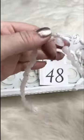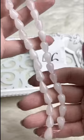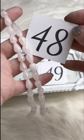Another brand new strand — Rose Quartz Teardrops. Just beautiful and a good neutral, kind of goes with everything, real pale pink. Retails for $18.00; for Facebook Live it's $15.00. We've got one strand available.